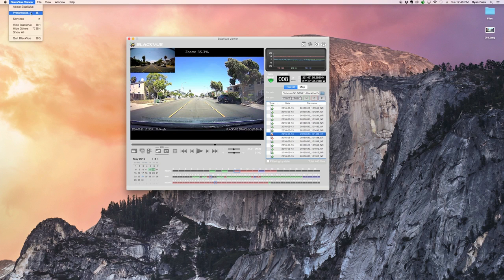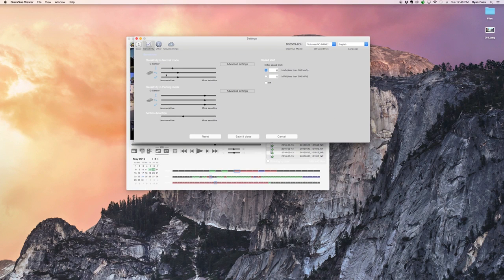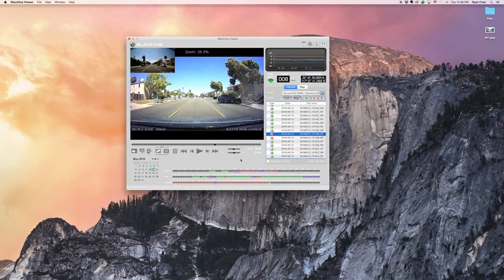You can also manage your dashcam settings. Settings vary according to your BlackVue model. Make sure to click Save and Close to apply the settings to the microSD card.